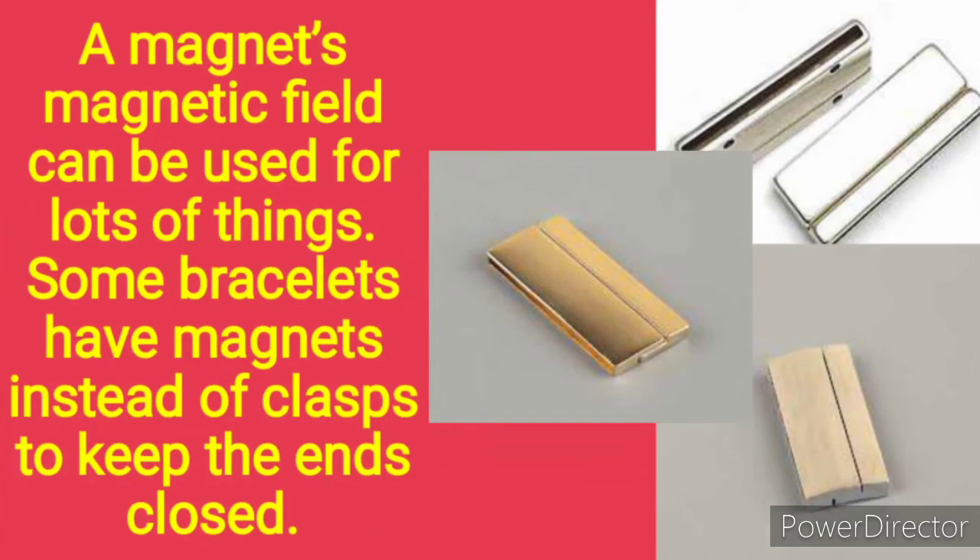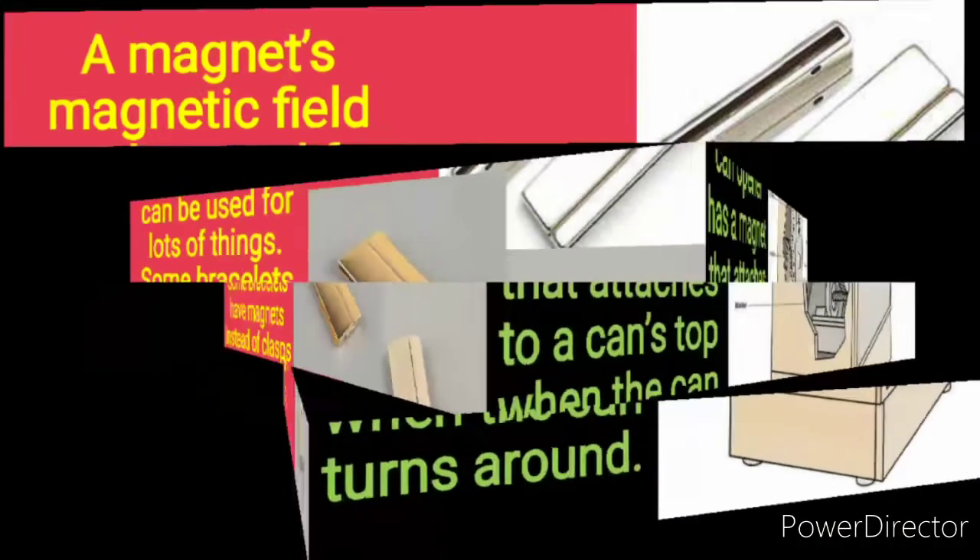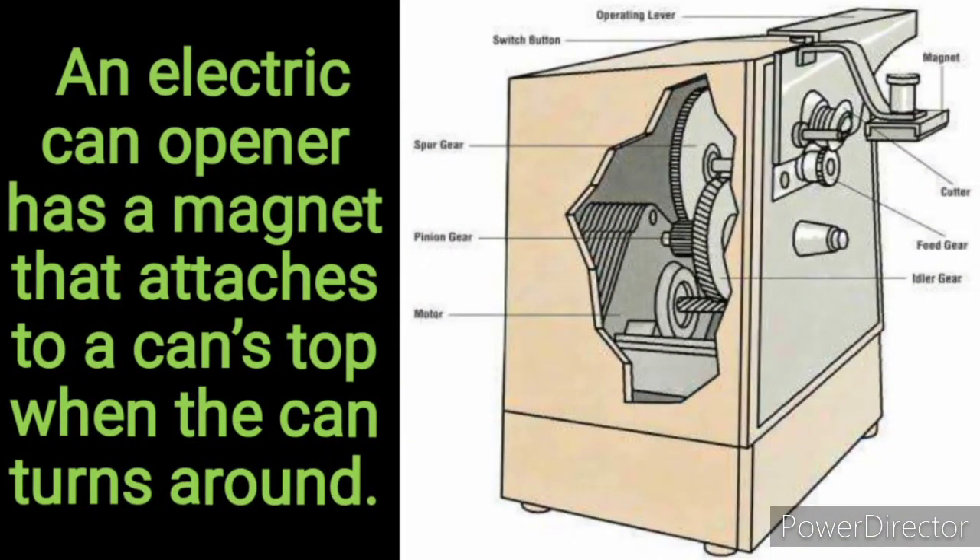A magnetic field can be used for lots of things. Some bracelets have magnets instead of clasps to keep the ends closed. Can you see the clasps? An electric can opener has a magnet that attaches to the can top when the can turns around.